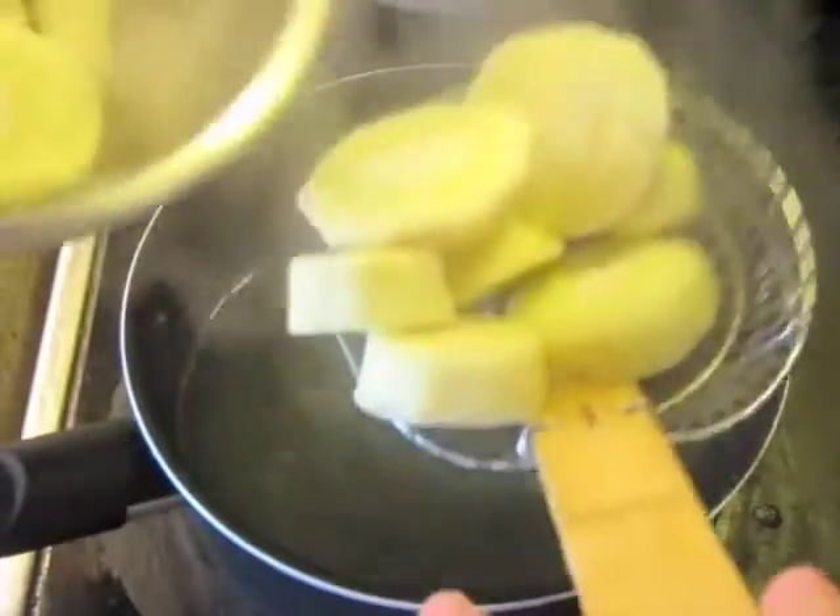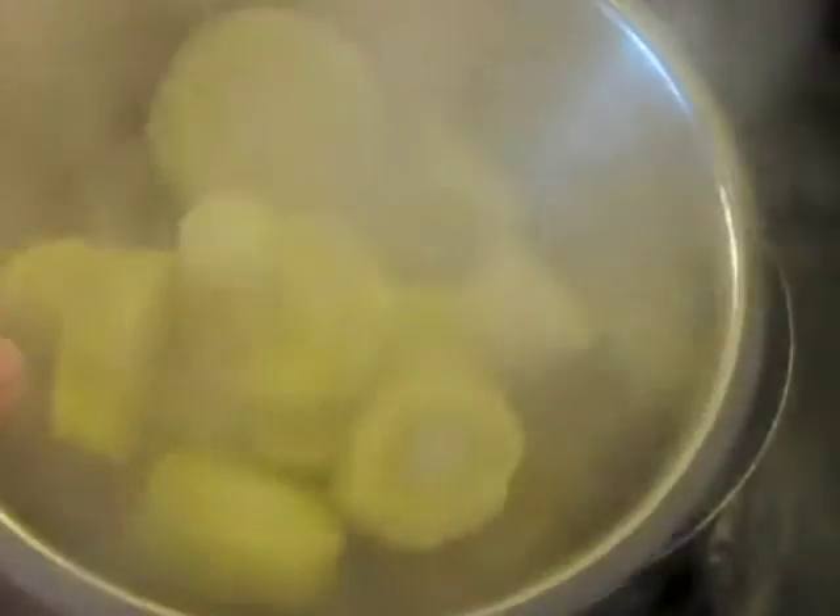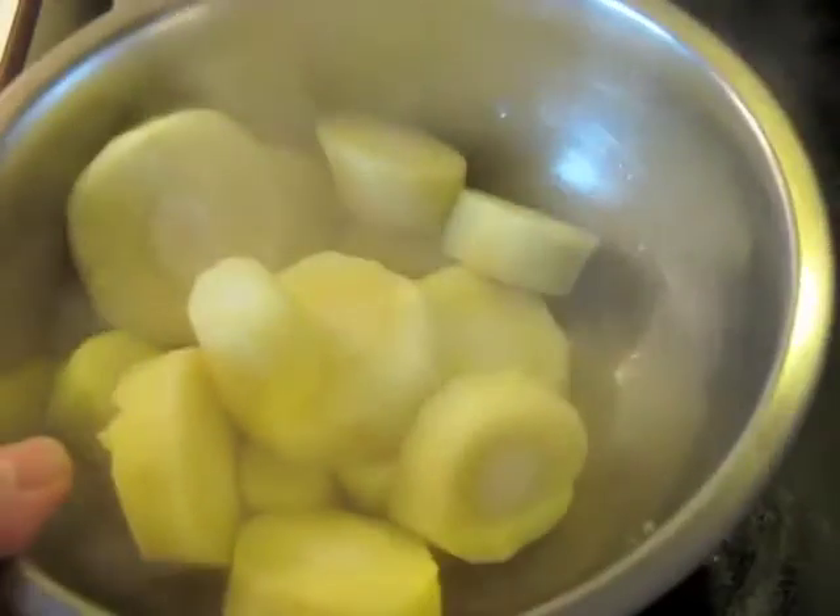Now take these out and put them in a bowl. Let them come to room temperature — at least let them rest for about half an hour — and then we're going to put them in the freezer overnight.